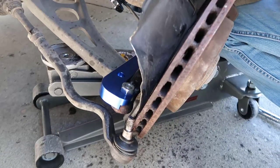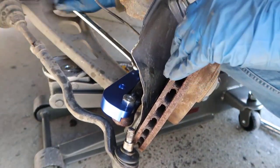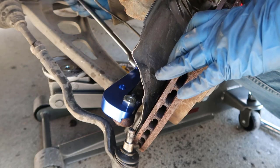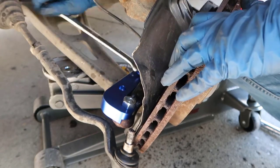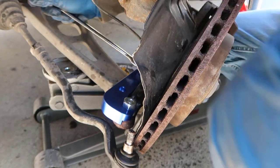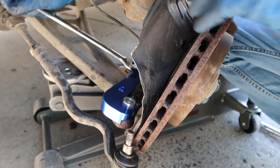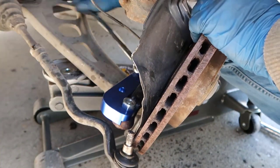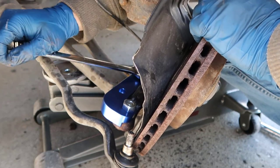This is going to take forever because I can't fit the 21 millimeter in there. So it's going to take a while.